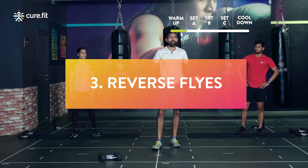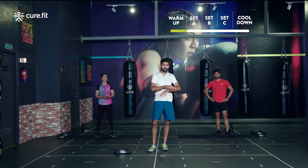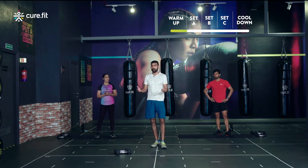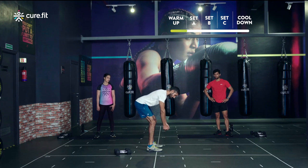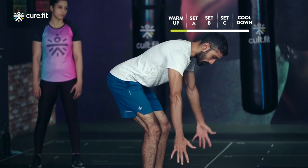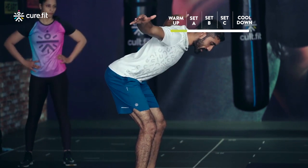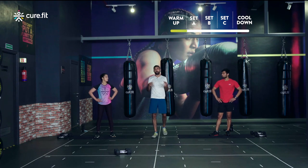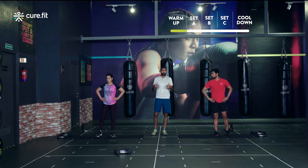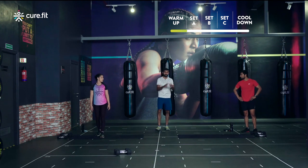The last movement is the reverse flies. Regulars, take a very light weight; newer athletes, do it without weight. Same start position as the bent over rows — knees soft, drive hips back. Bring the hands up, squeeze the shoulder blades in the back, pause, then come back down nice and controlled. We're focusing on the rhomboid — the muscles between the shoulder blades. Keep the neck in neutral position throughout.